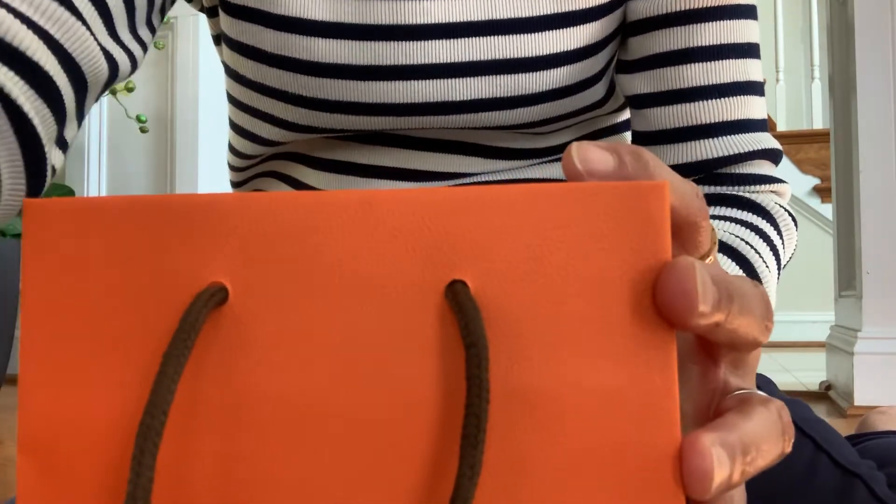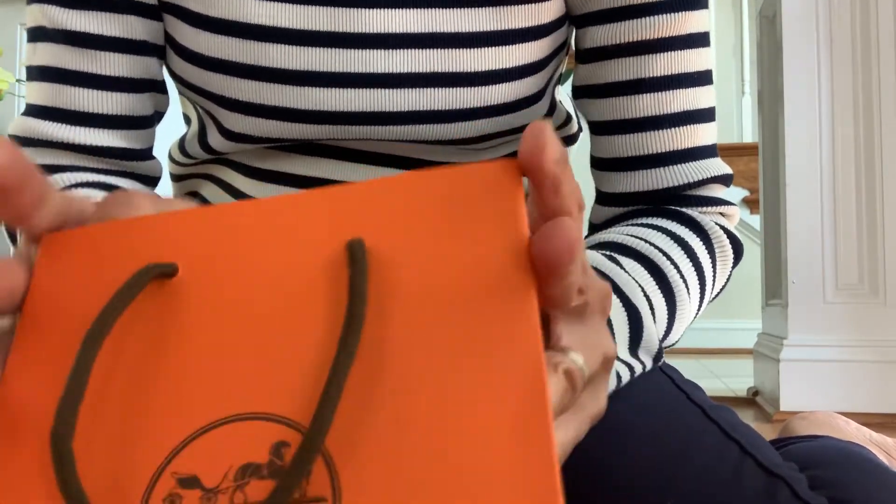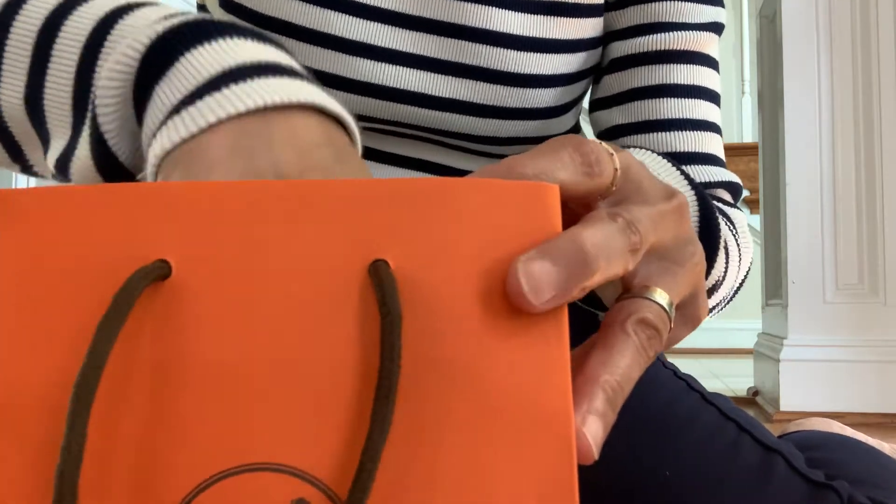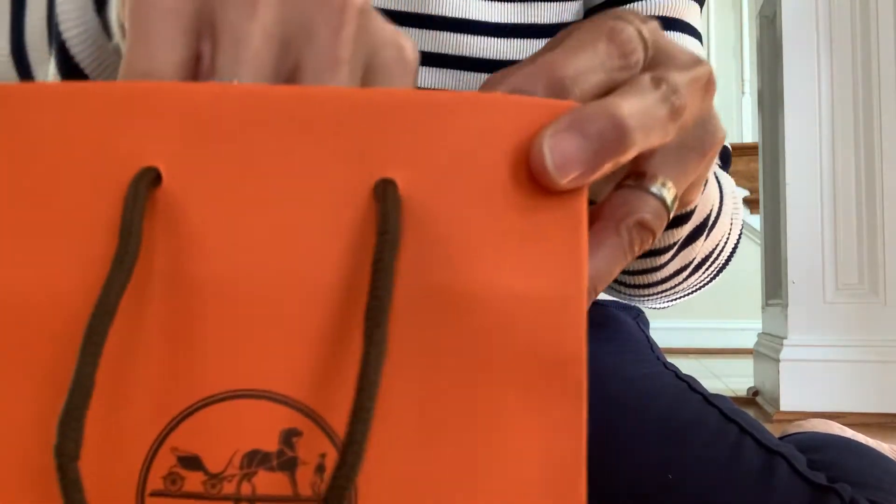Hi, my name is Isabelle. This is the item I bought today. This is a shopping bag.